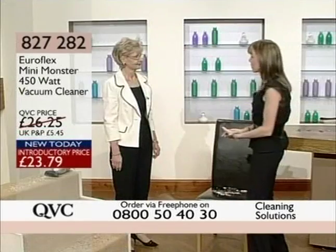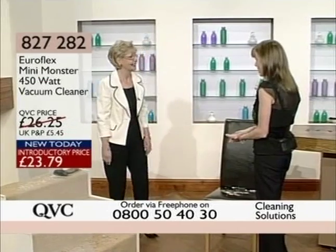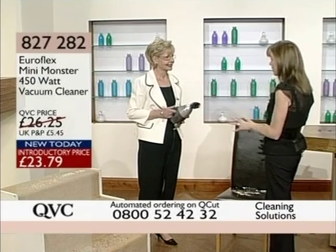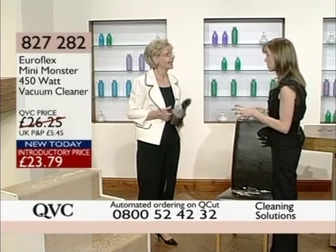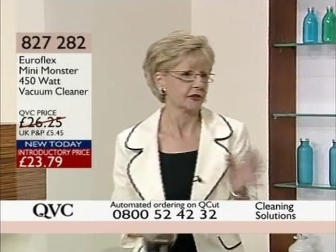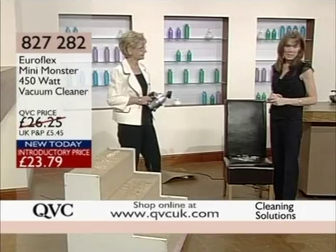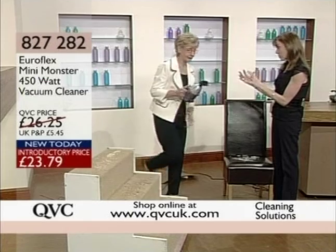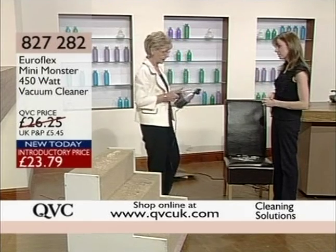Welcome back to Cleaning Solutions. It's lovely to have you for the final part. I've still got a fabulous guest who's been waiting very patiently to bring you two fantastic products. Sue's with me — lovely to see you. We had a quick sneaky look at this a little bit earlier on before you joined us, and it's a great idea for those quick times in between the big cleaning sessions. It's called the Monster — but it's the mini Monster. It's another great product from Neuroflex — a handheld bagless unit that is lightweight but heavy on dirt.